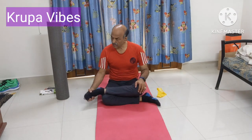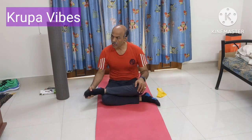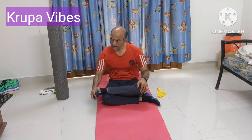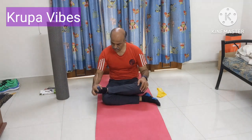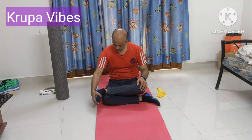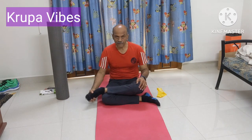Reverse: 1, 2, 3, 4, 5, 6, 7, 8, 9, and 10. Reverse: 1, 2, 3, 4, 5, 6, 7, 8, 9, and 10.